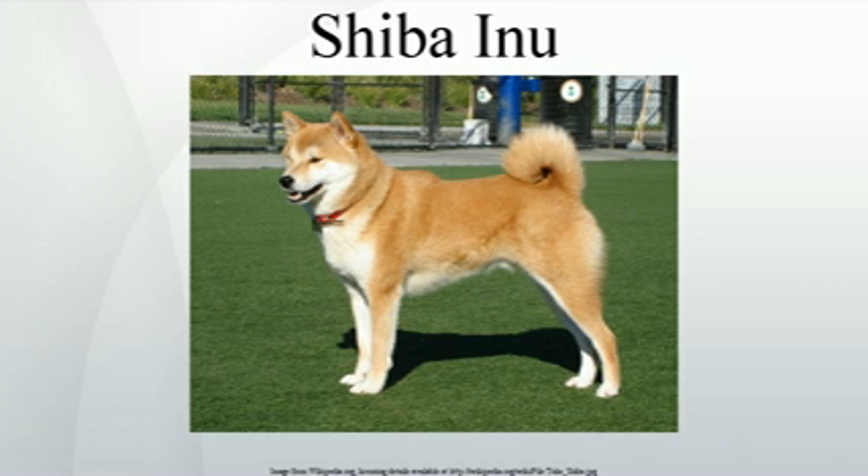From the Japanese breed standard, the terms "spirited boldness," "good nature," and "artlessness" have subtle interpretations that have been the subject of much commentary. The Shiba is a relatively fastidious breed and feels the need to maintain itself in a clean state.